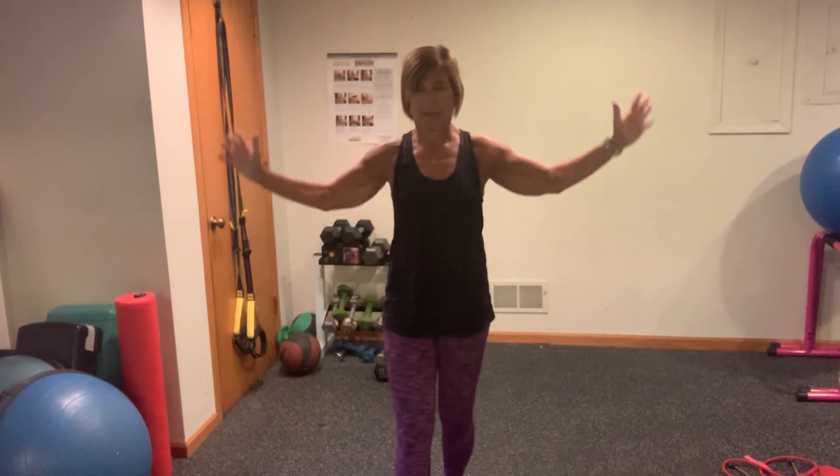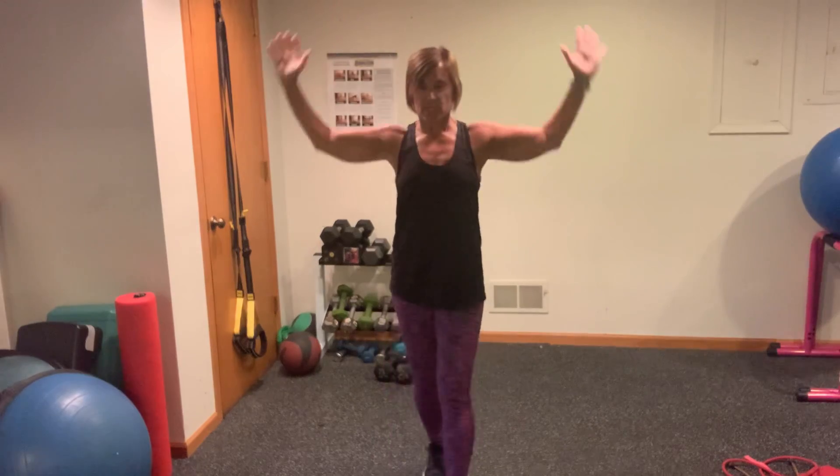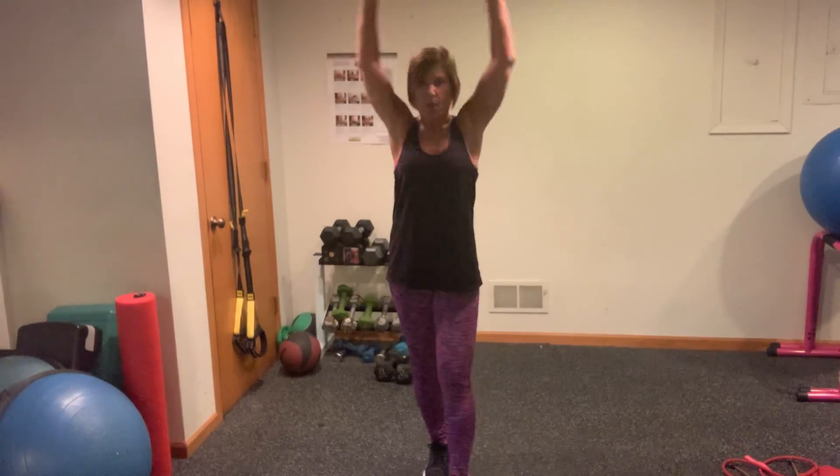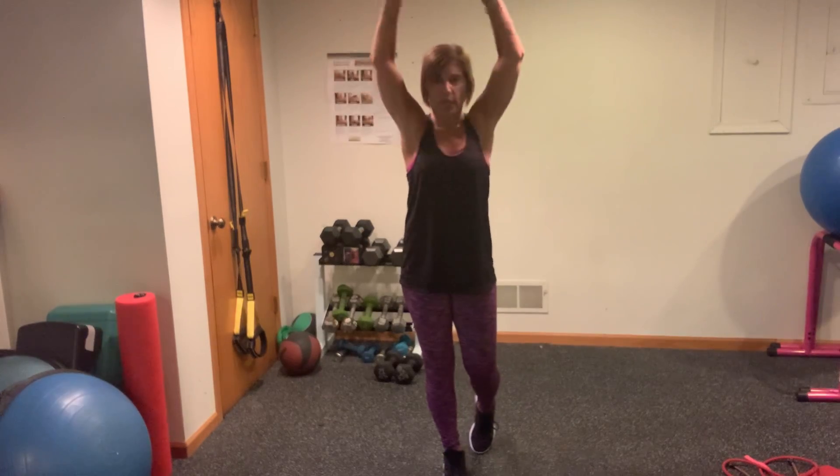Now we're just going to hang with those arms at the top end. Up, up. Up, down, up, down. Reach, reach. Feel your lats here in the back of your arms working. 8, 7, 6, 5, 4, 3, 2, 1.